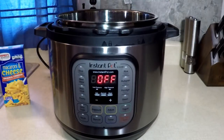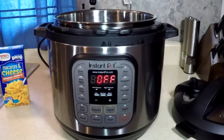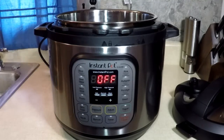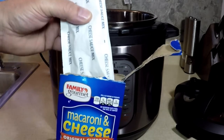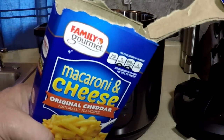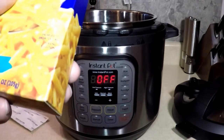Open the box of macaroni — there's a handy rack in here for the Instapot. Open these up. There's a cheesy packet in there — cheese sauce mix, powdered. I ate many boxes of these back in the day, not lately though. This is 7.25 ounces.